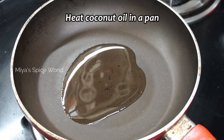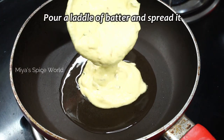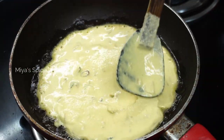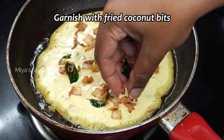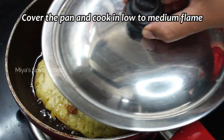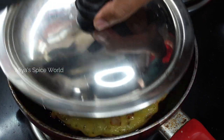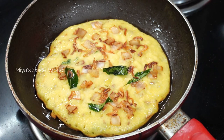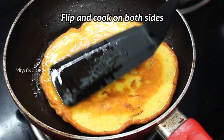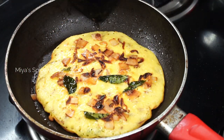For this, take a small pan and add a little coconut oil. When the oil is heated, pour some batter into the pan and spread slightly. Again, garnish with some fried coconut. Cover the pan and cook the appam in low to medium flame. Open the pan and check if the corners have turned crisp. Flip the appam and continue cooking until both sides are cooked and have turned crisp. We can now remove the kaltappam from the pan.